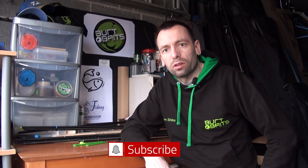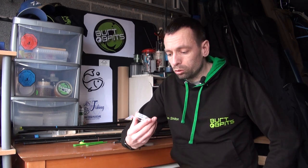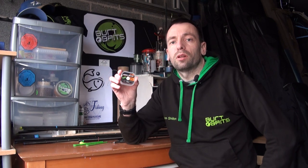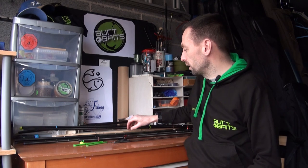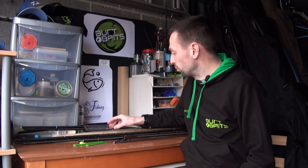Welcome to AS Fishing TV. We're in the tack room again today. I've done a video before about different kinds of connectors that I use and I've spoken about Dacrons. I make my own Dacrons so they are no more than five millimeters long. I use the Camotex semi-stiff braid from Fox, which is great, and also the Matrix side puller beads.